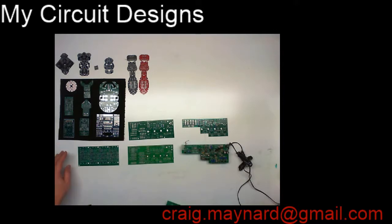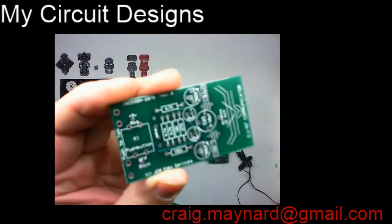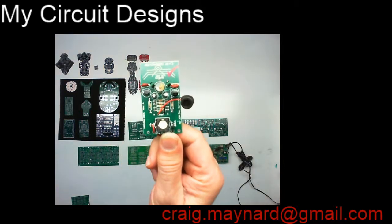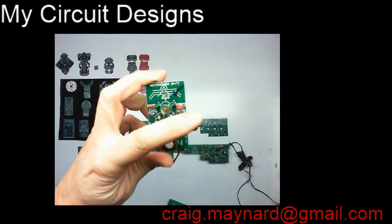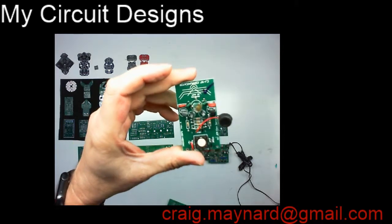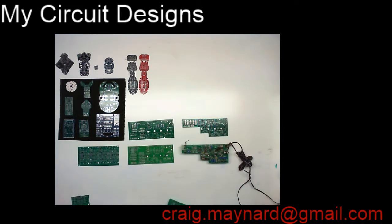Later on, we had the Canadian Jamboree, and they wanted a kit as well. So we produced a second kit called the CJ97 Communicator — a little FM transmitter kit. It had a little microphone, a transmitter circuit, and a little antenna off the backside. You could tune it to an FM radio channel and hear your voice on a radio. It came with a pin so you could wear it on your shirt and press a button whenever you wanted to talk. We did a few hundred of those for the Canadian Jamboree. It was a great kit.